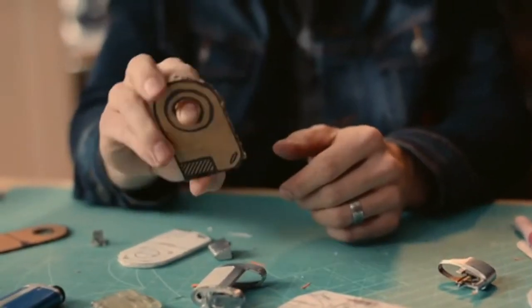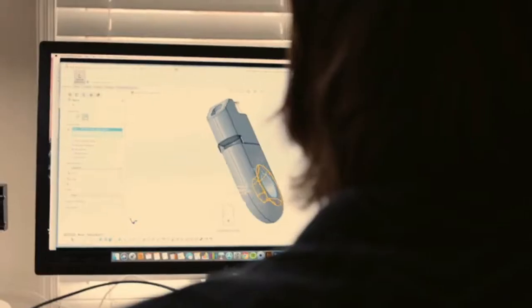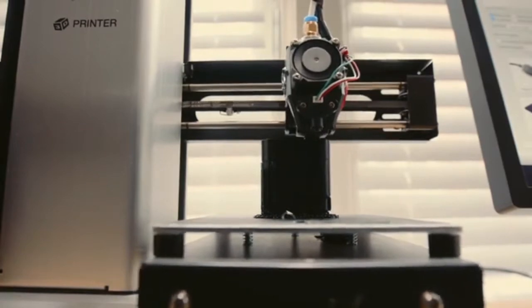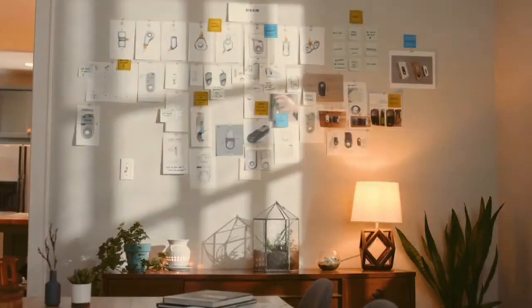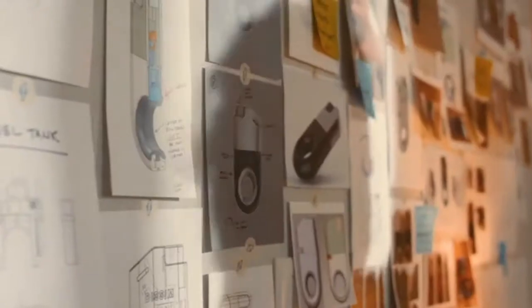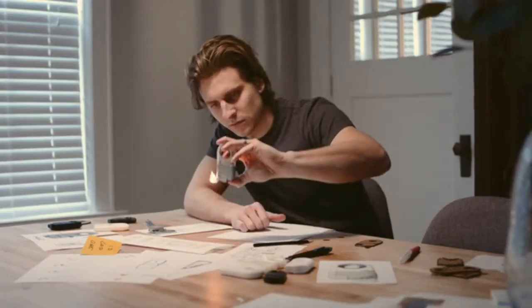We spent hours designing and redesigning, engineering, prototyping, and repeating. We were back at the drawing board often, but only to make sure that we got everything right. Every detail mattered to us — materials, size, and especially ergonomics.